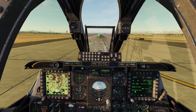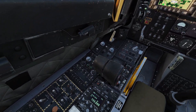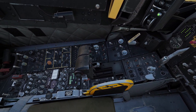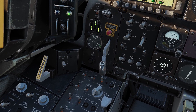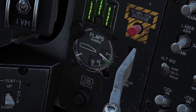Now we are lined up with the runway. Before we take off, we need to lower our flaps. You can do that by coming over here to the throttle — you can see there's a switch right there. We need to put it to the middle position. You can also verify that the flaps are lowered by looking at this gauge here. You can see it's at 10 degrees.